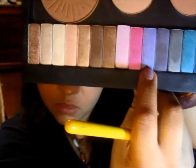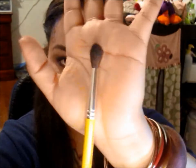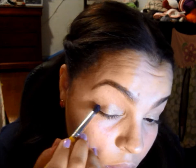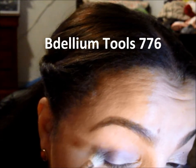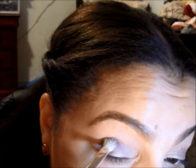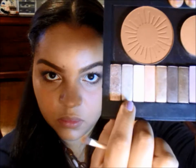Now I'm using a crease brush and this purple color to start adding depth to the outer corner. Next I'm going in with a fluffy brush and blending everything out. With this deeper purple I'm using the same crease brush and I'm deepening the outer V, then back in with the blending brush to blend out any harsh lines. I'm using a matte black color with a blending brush very similar to the MAC 217, slowly packing on the color to the outer V. With a skin-tone color I'm using the blending brush to help blend out and transition the eyeshadow. Now I'm using a golden color as a highlight on the brow bone and inner corners, then blending that out.